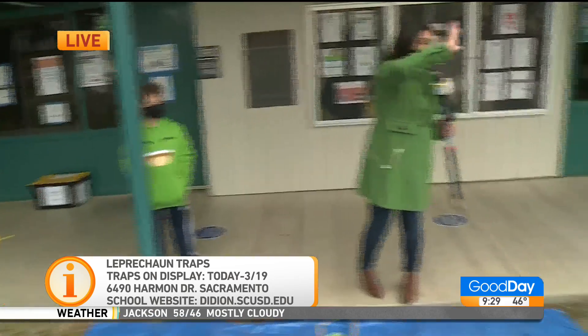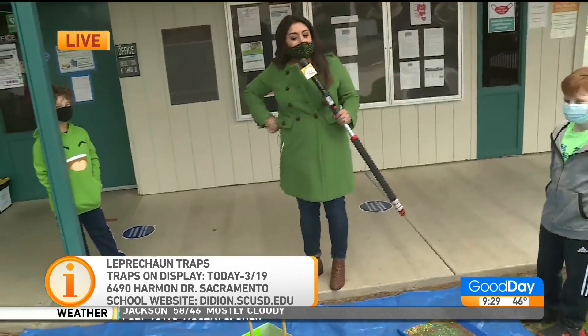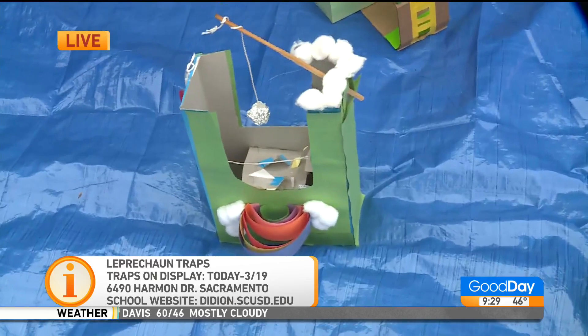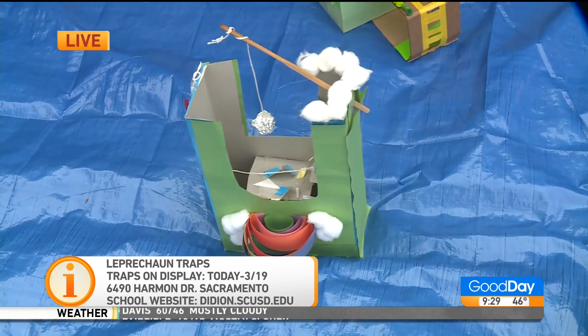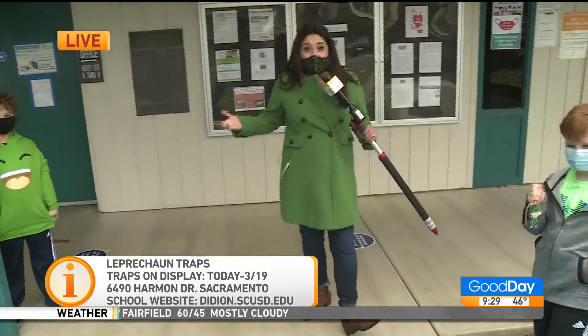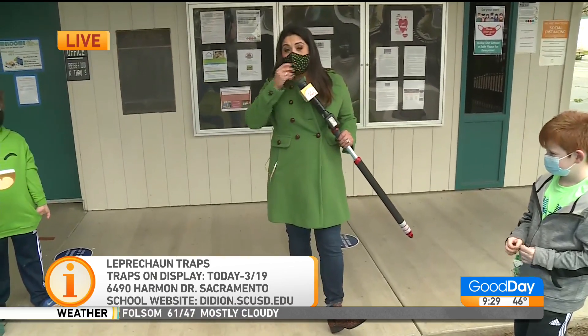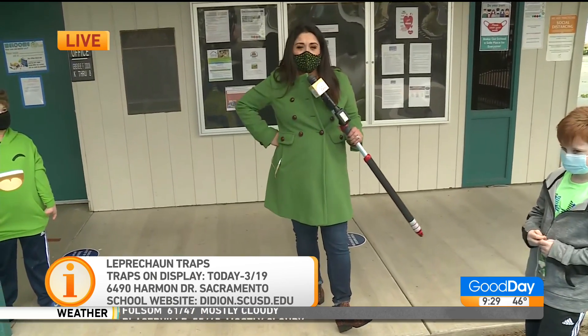Air high fives to my three engineers. Thank you so much. I think that they're going to catch that leprechaun here at Genevieve Didian. I'll send it back over to you. We might need to hire them to build a trap for our studio because we've got leprechauns on the loose in here too. I think they might be for hire — or at least consult.